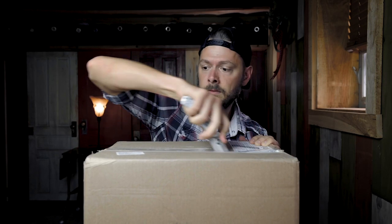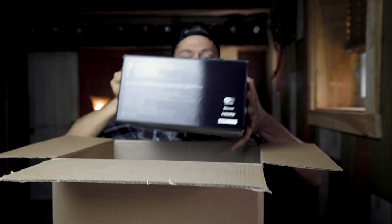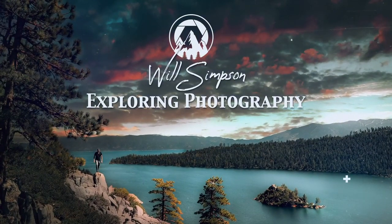Hey guys, so I'm guessing you're probably wondering what's in this box, but actually technically if you're watching this video you probably already know what's in this box, so let's get started. Let's open her up, shall we? Ooh, very nice. Well, I'm not gonna say it's what I expected. What's up creative crew? Will Simpson here and welcome to Exploring Photography.